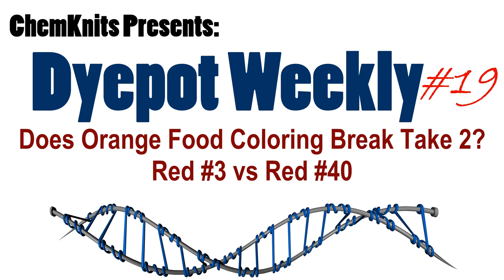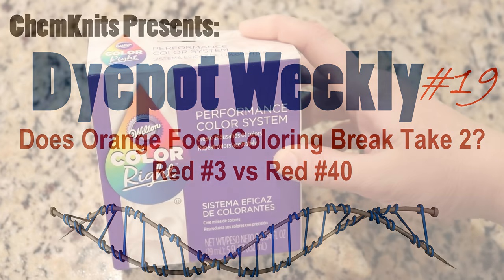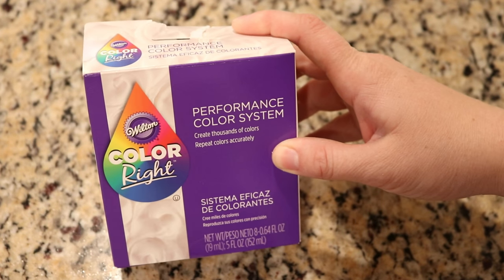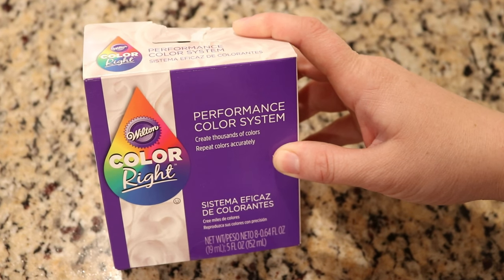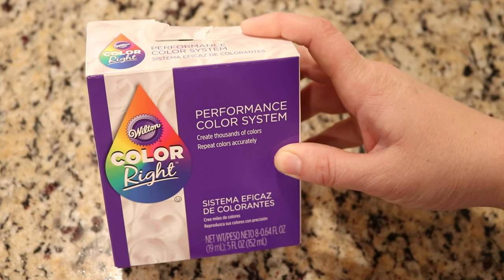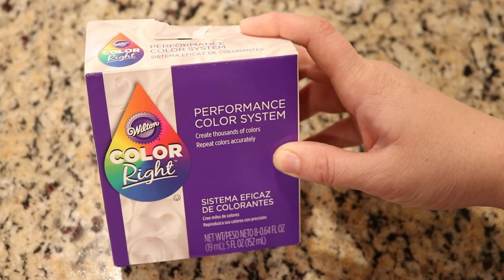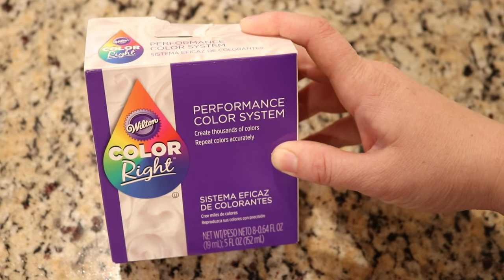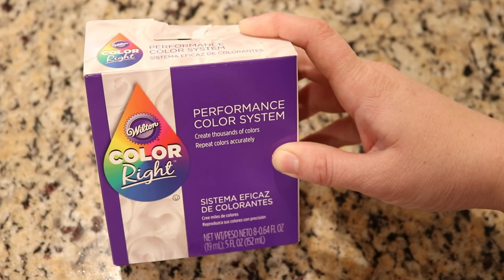Hey everyone! I'm Rebecca from Cowknits and welcome to Does Orange Break Part 2? Today's video is sponsored by Melanie Mortensen and we are going to use the Wilton ColorWrite performance color system to mix a couple different oranges and see if they will break into reds and yellows.